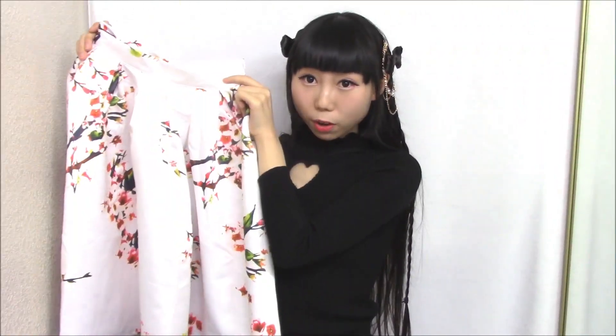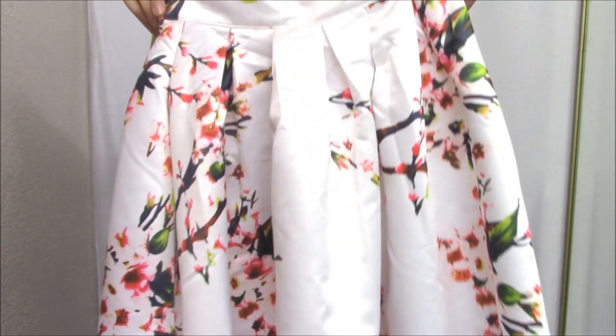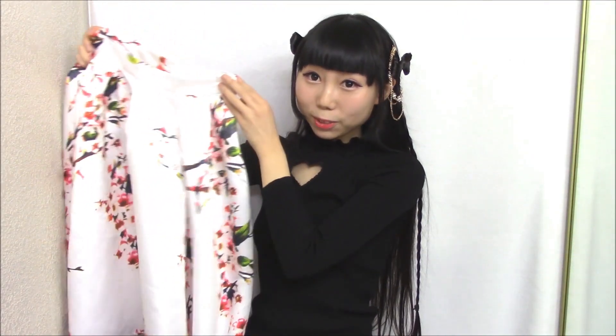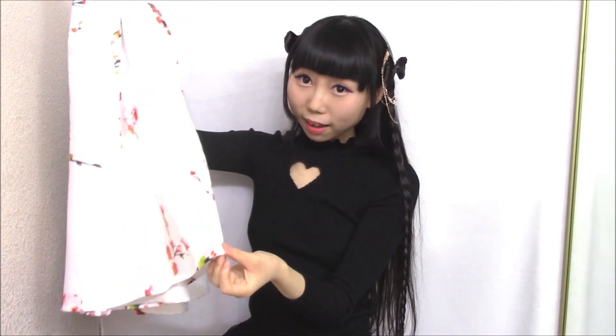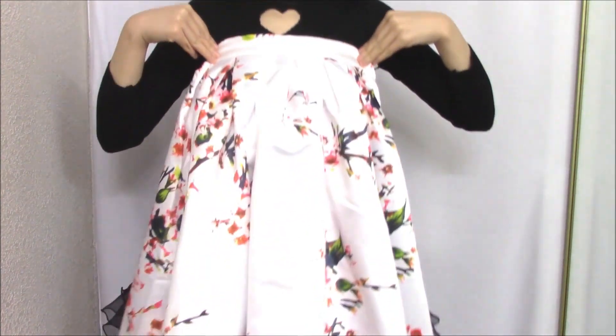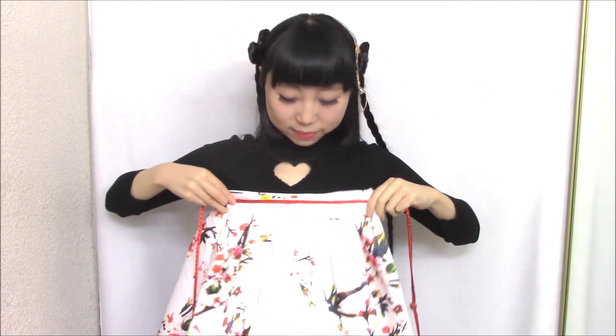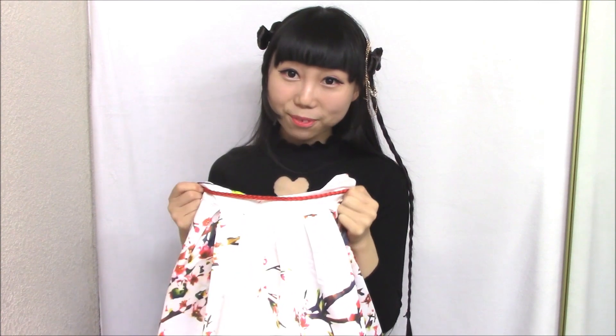Next one is a floral pleated skirt. The reason I got this one is because I really like the flower print and I really want to transform it into a Hanfu style dress. There are a lot of Hanfu style dresses with similar prints — the flower looks like peach blossom or plum blossom. I'll probably wear the dress up to here and add the accessories, similar to a Hanfu style blouse.